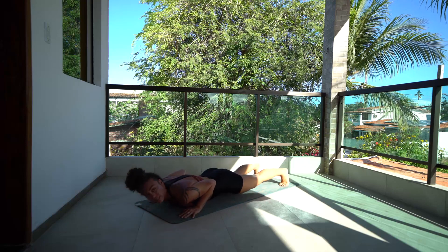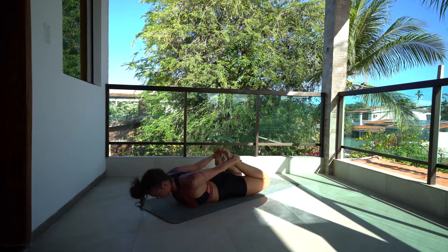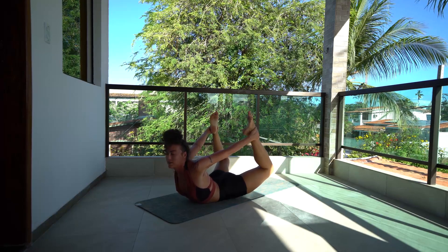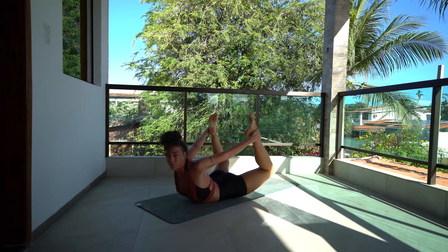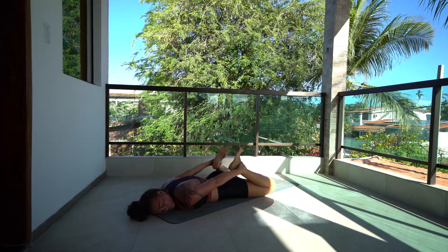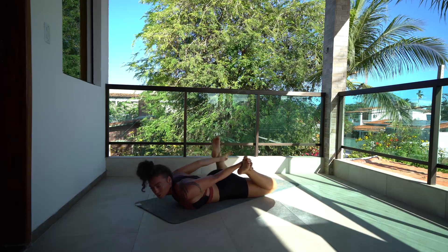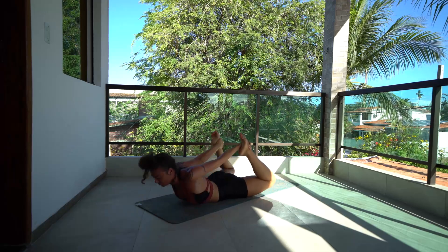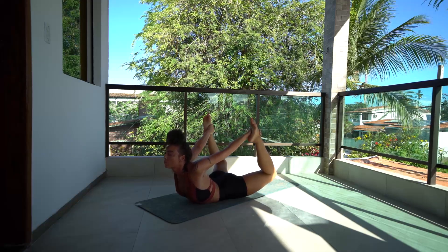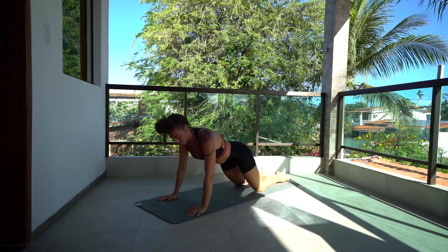Plank pose, drop the hips, toes are still tucked under. Rolling your shoulders back — nice few circles with the shoulders, isolate the shoulders, feeling the rotator cuff. Spin back to the front, opposite circle, circling shoulders to the front. Drop the body down and release down to the belly — bow pose. Grab the ankles, resting up. Really making sure to press the tops of the feet into the palms, trying to press the feet away from the body to help open up the shoulders. Lift it, and then ease down.